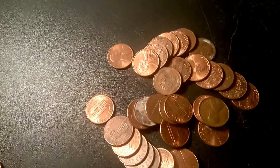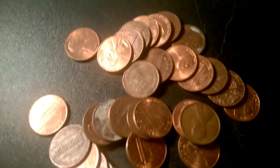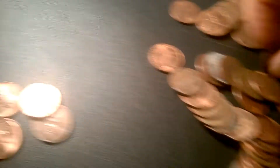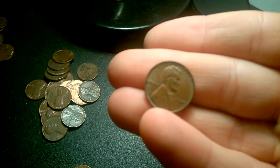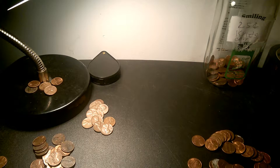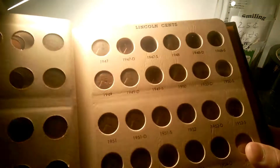Hey guys, I'm back again. This is my last roll. You can probably see it — that's a wheat penny I just found. It's a 49. I'll check my book like I normally do. Yep, I have 49 too.